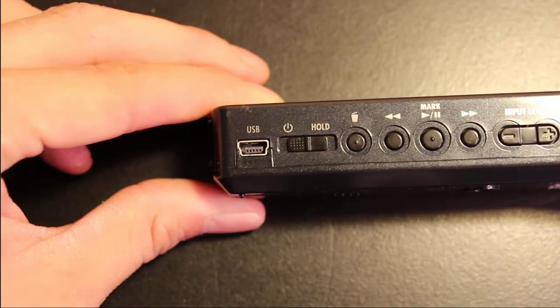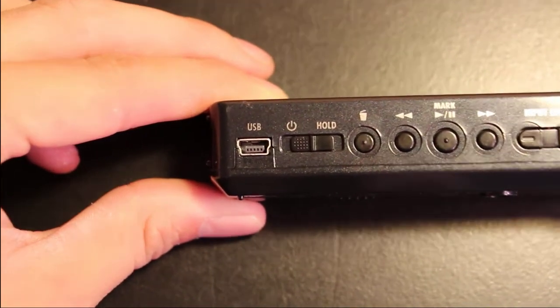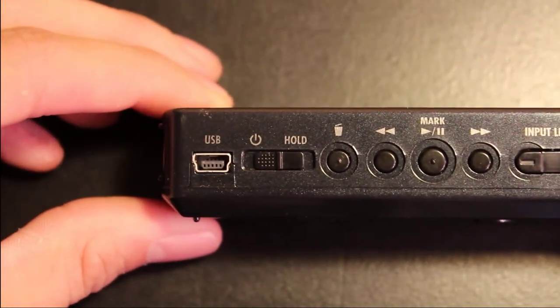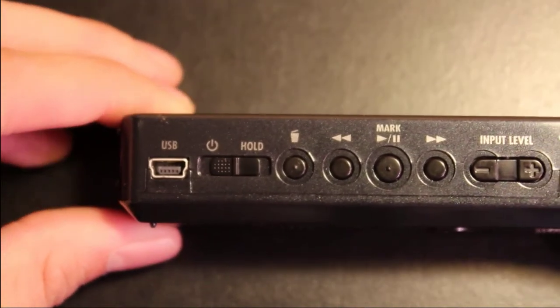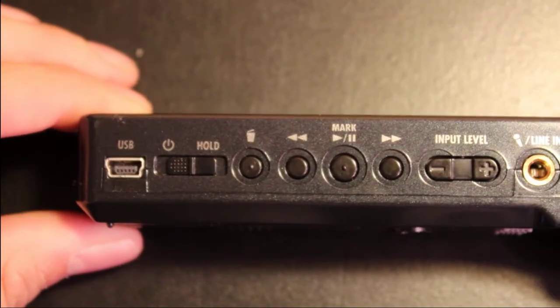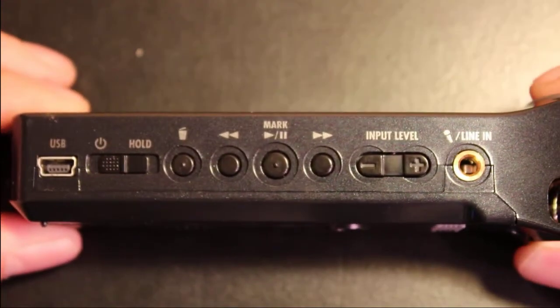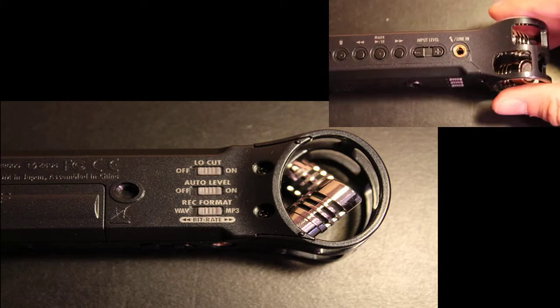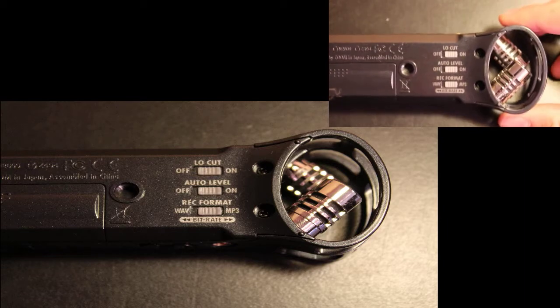On the side you can see that it has a micro USB slot for both charging as well as connecting to the computer. It has a power slide slash hold rocker, the trash can button, the backward, pause, play, and forward controls for playback, the input levels, as well as a mic inlet jack.